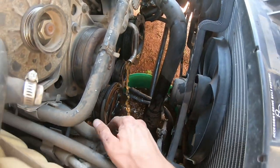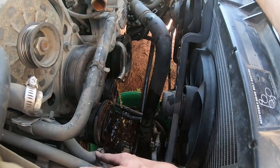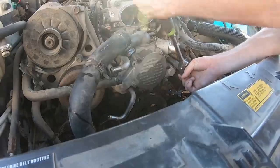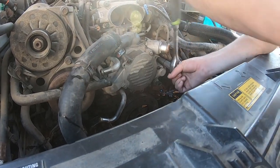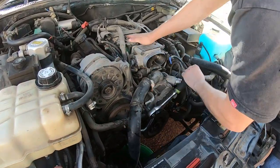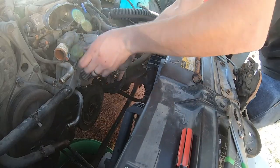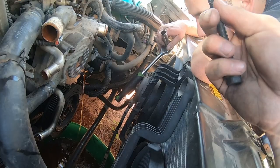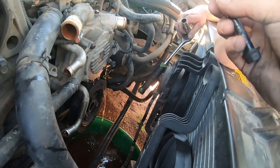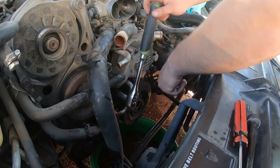We're lubricating our AC compressor — yes that's a critical step. If you miss this step your engine will blow up. That crack — that was a good crack. It's probably that bolt hole just intersects a water jacket in the block. That was a good crack.